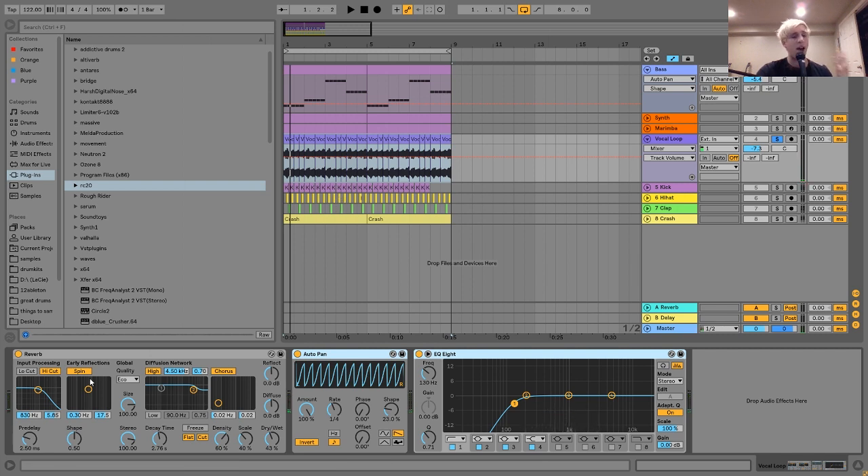As far as processing goes on the vocal, all I have is a little reverb with a pretty long decay time. I'm not too worried about it getting out of control because the auto pan and EQ neutralize any low frequencies and long reverb tails. The auto pan is doing that same fake sidechaining, and I have an EQ8 cutting out some low end just to clean it up. It definitely does sound a little bit cleaner when that's on.